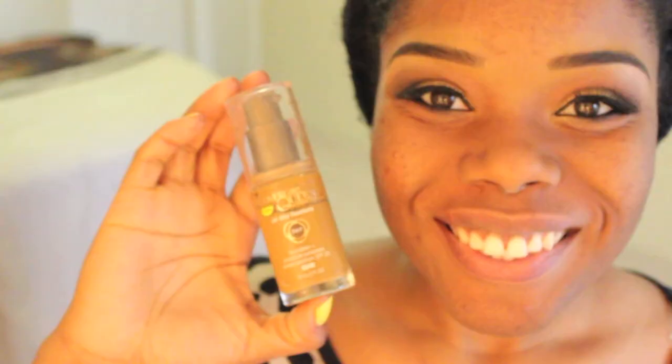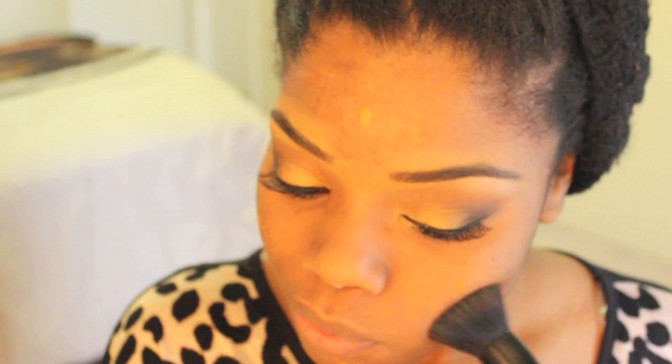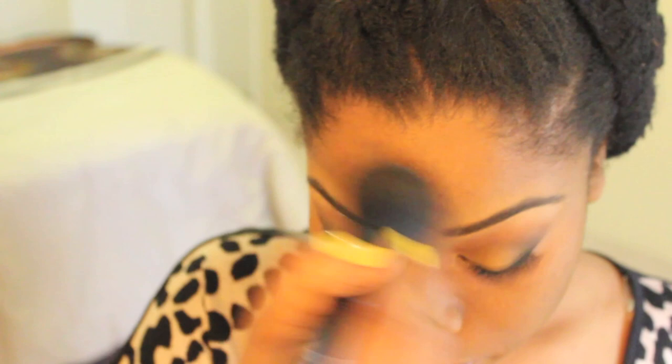I'm using my Black Radiance Face Primer to help my foundation last all day. The foundation I'm going to use is CoverGirl's 3-in-1 foundation — love this stuff. I'm using my e.l.f. flat top brush, applying the foundation all over my face and making sure to buff it in really well. This foundation is buildable; I'm applying it medium coverage here.